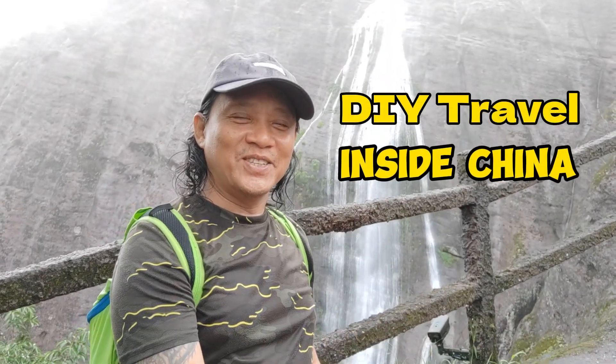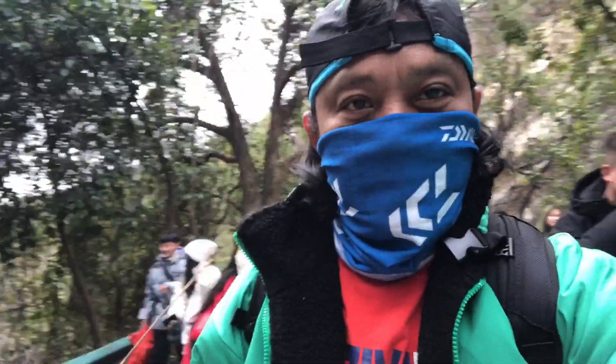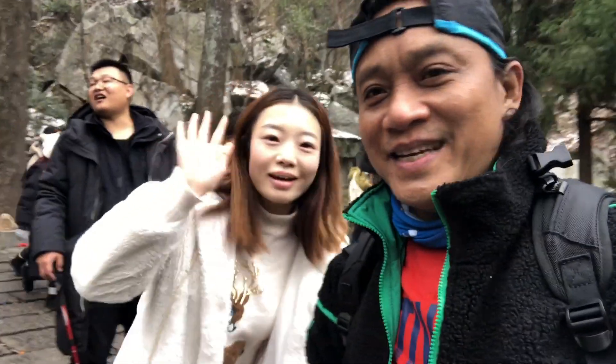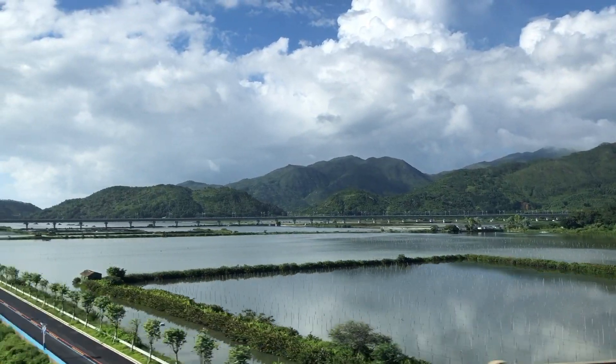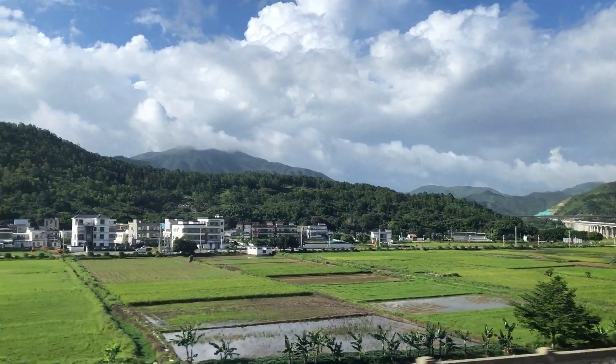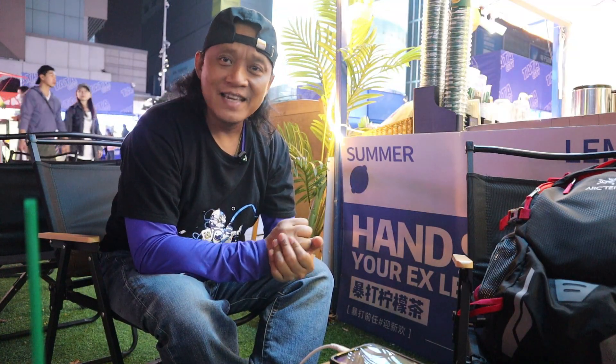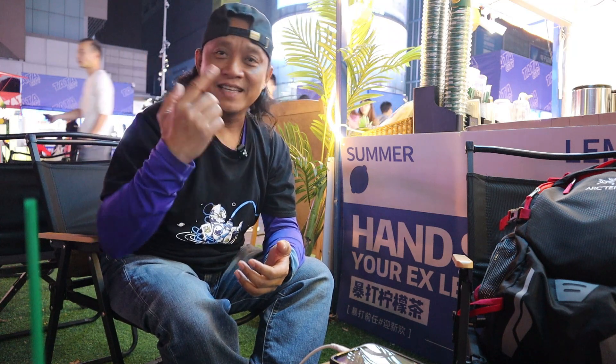Hey guys, it's Ferdinand Dendi here and welcome to DIY Travel Inside China. Someone thought that I have lots of money to travel here and there, or maybe I have several sponsors, that I can just travel in a week or escape from my work, take a vacation and travel. I think that's something I can share for my fellow overseas Filipino workers who are in China, especially those in Shenzhen, Dongguan, or the Guangdong province. A technique I've been using to travel almost free — that is the content of my video today in the DIY Travel Inside China.